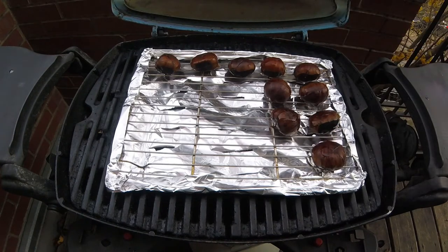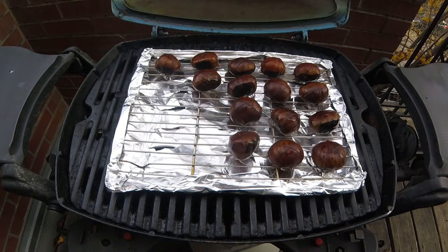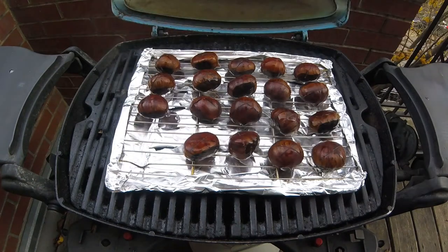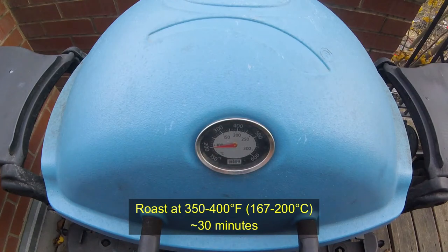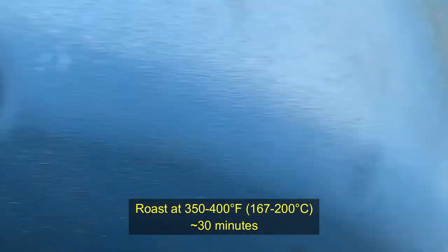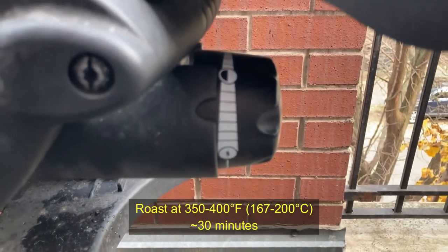As I continue to lay my chestnuts onto this roasting rack, you will start to see that there is a good amount of steam coming off of these chestnuts. It's a bit exaggerated on this cold Chicago day, but that's exactly what we're looking for. It's this steam that's really going to help get these chestnuts cooked through on the grill. Once all your chestnuts have been placed, shut the lid and let this roast at at least 350 degrees Fahrenheit for 30 minutes. To get to that temperature, my gas knob is between medium and high heat.